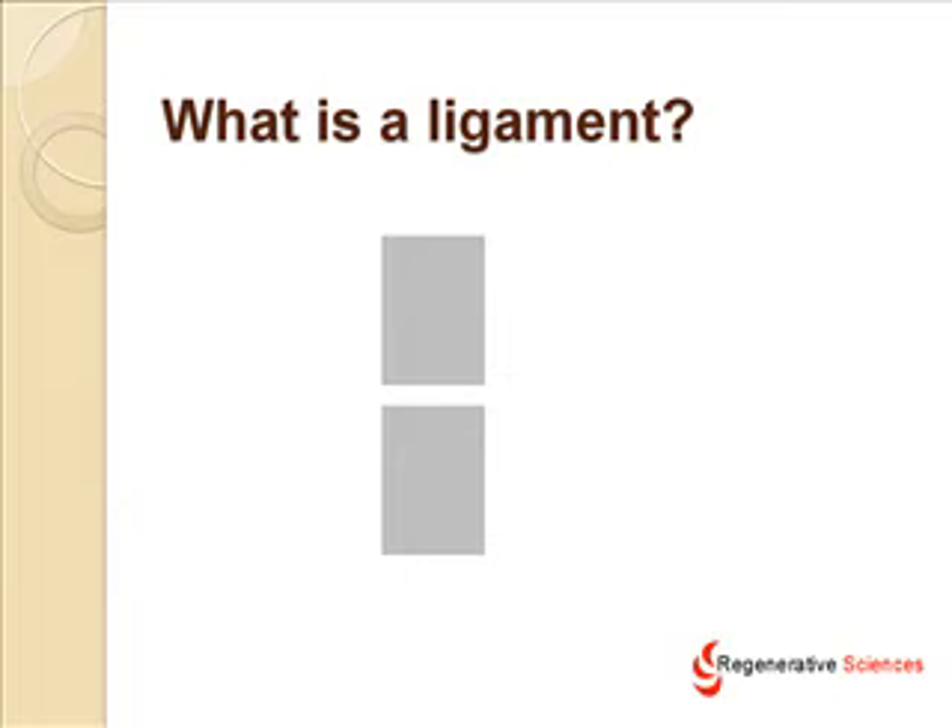First, let's discuss what a ligament is. A ligament is nothing more than the duct tape that holds bones together. So we have a lot of bones and, as you might imagine, a lot of ligaments that hold them together. Ligaments allow us to have a final endpoint of stability in that joint before the joint would fall apart. They're a last line of defense and also a way for the joint to align itself passively.